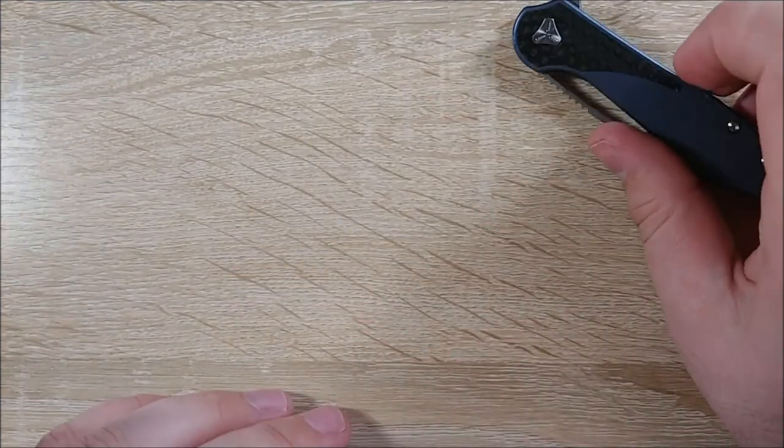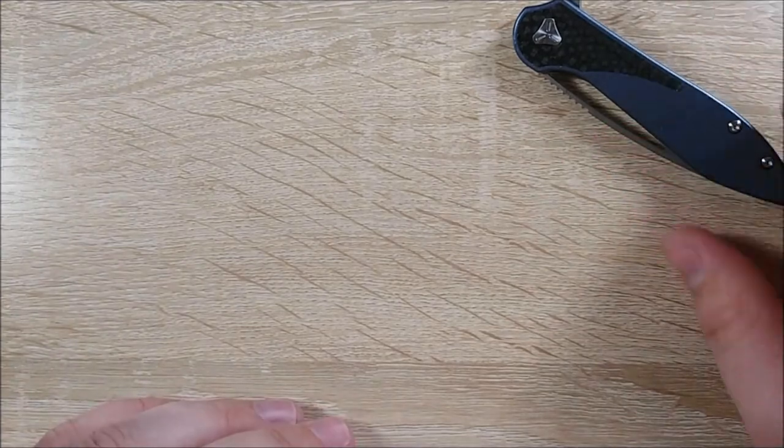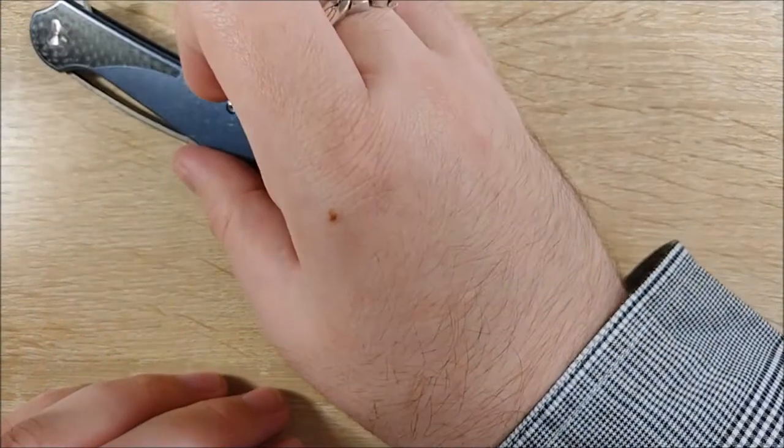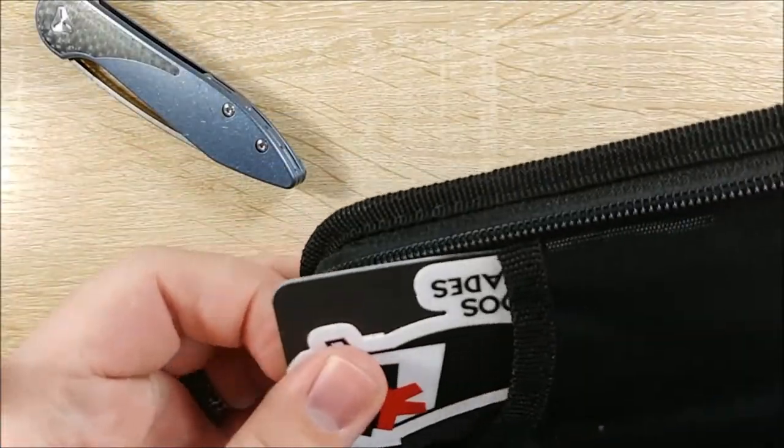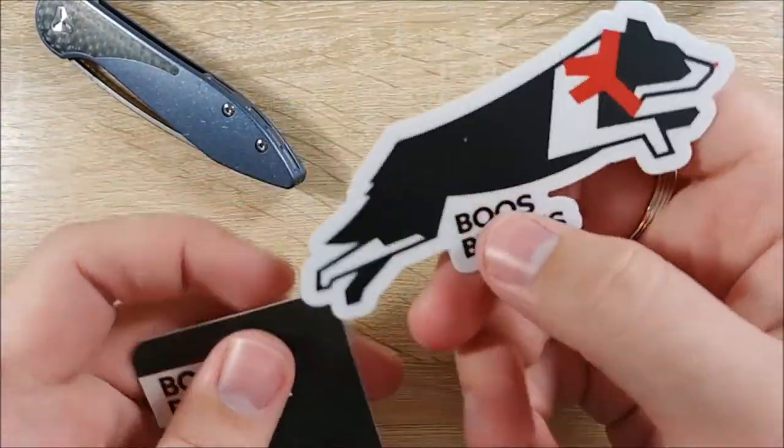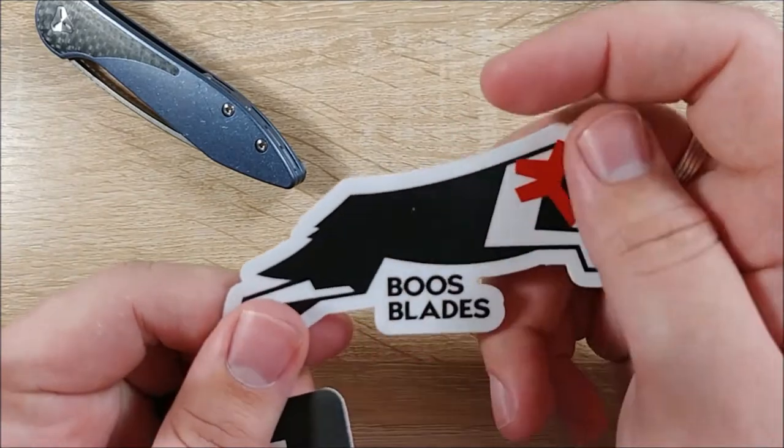So we get the knife — I'll set it here so you guys can look at it and contemplate buying one yourselves. Let me put it over here actually, because it will get better light. There you go — be tempted. So it comes in this little case, kind of very soft fabric lined. And we get some swag. We get a Booze Blades sticker of that adorable little dog.